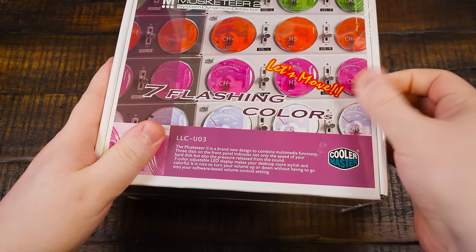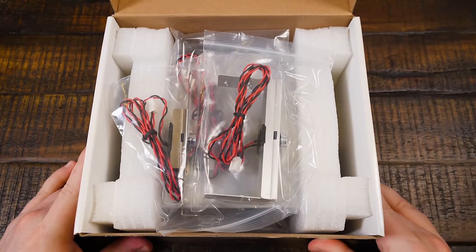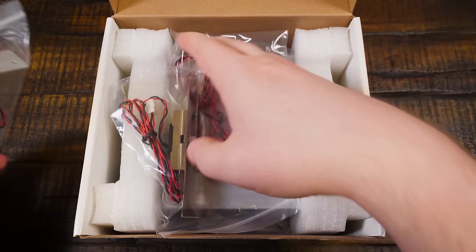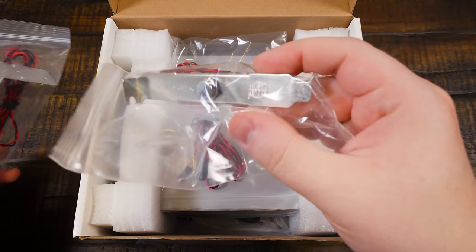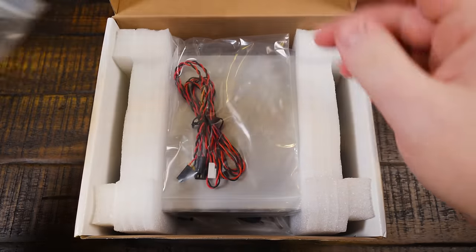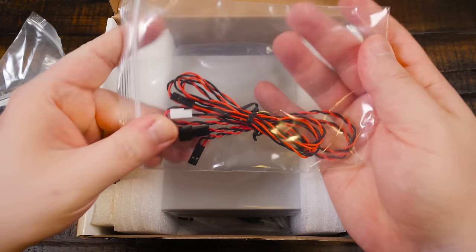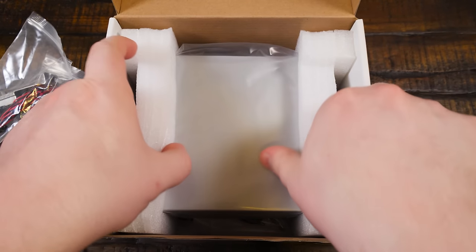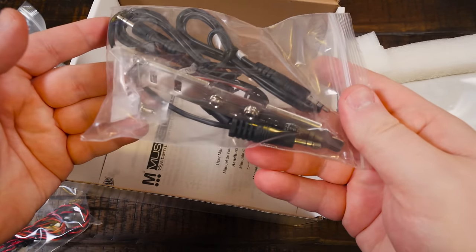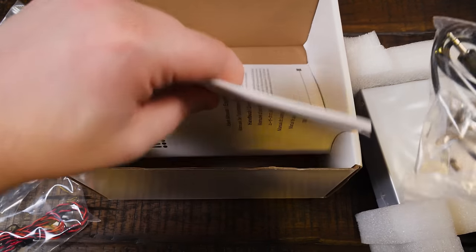Let's get right to opening this, because I was lucky to find it sealed in the box. These are not easy to come across, especially complete. Inside there's a nice little assortment of wires — some switches for the LEDs, one in a three-and-a-half-inch floppy drive bay form and one as a PCI bracket for the rear. There are audio pass-through cables, and some screws in there as well.